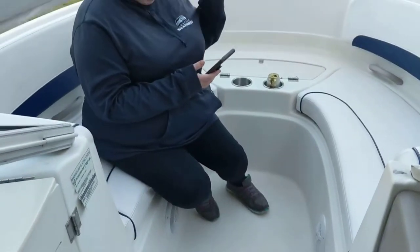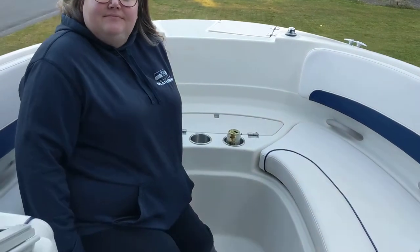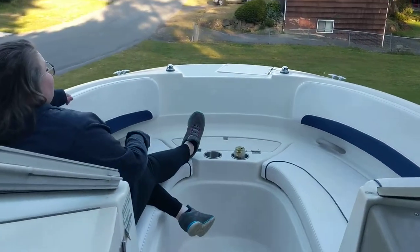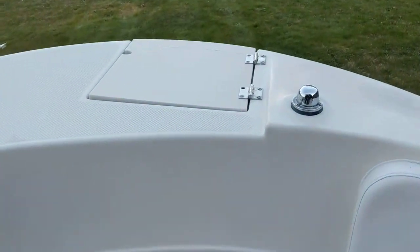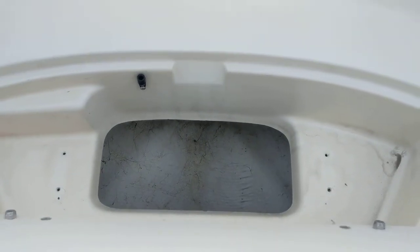Into the bow section with the lovely Natalie. You've got plenty of seating up here. Sit sideways so you can see how much knee clearance you have — very roomy, you can spread out. Going forward, you've got the anchor locker here so you can put an anchor in there, or probably just throw a couple drinks in there too if you wanted to.